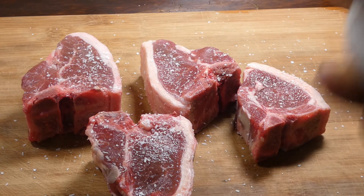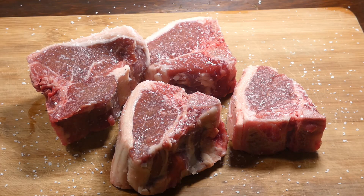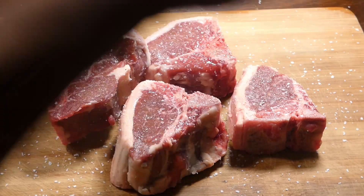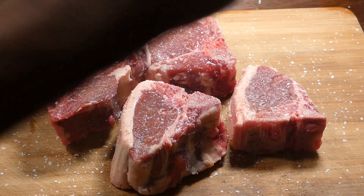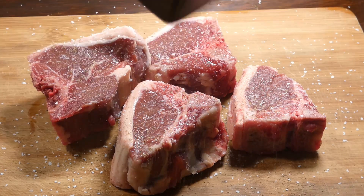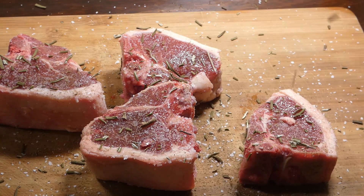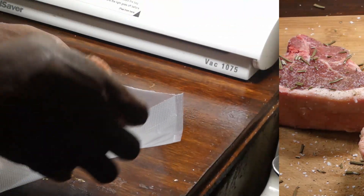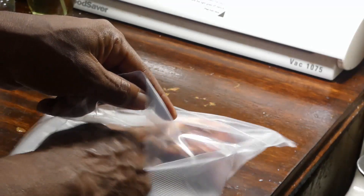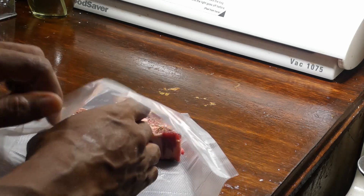We're gonna rain on them with a little salt, a little fresh pepper, and then a little bit of rosemary. Now this is dehydrated rosemary — if you can find fresh rosemary at the grocery store, I would use that. After we season them, let's go ahead and get them in our vacuum seal bag.